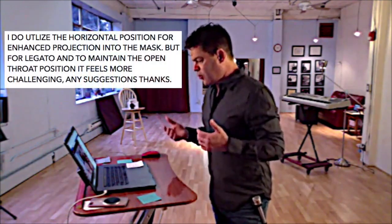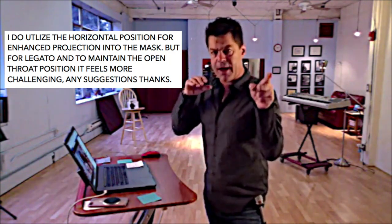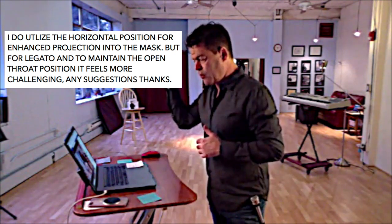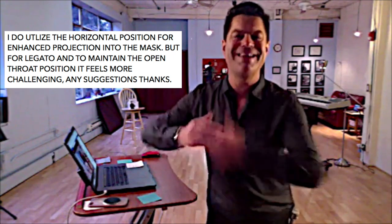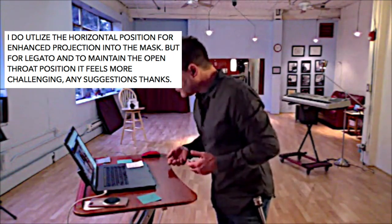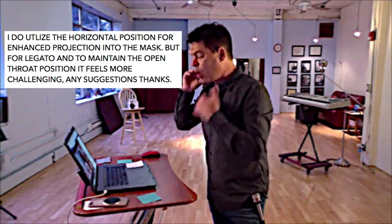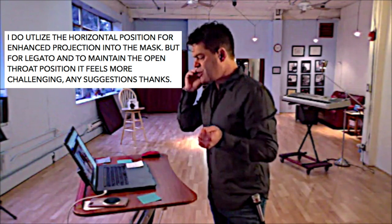I do utilize the horizontal position for enhanced projection into the mask. But for legato — Italian for connectedness in singing — and to maintain the open throat position, it feels more challenging. Any suggestions?